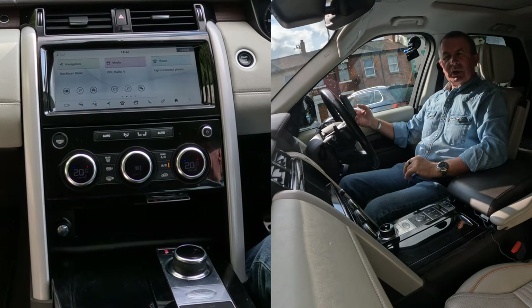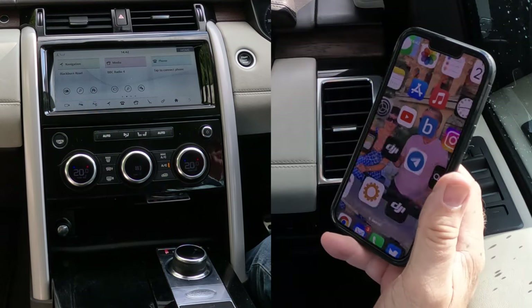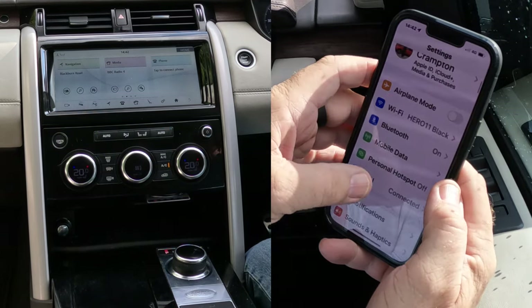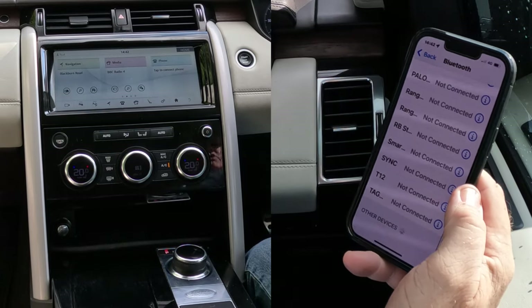I'll just show you how to pair a mobile to the Bluetooth audio system in this 2018 plate Land Rover Discovery. So first of all, go to Bluetooth, make sure Bluetooth is on, and then we're watching out at the bottom.